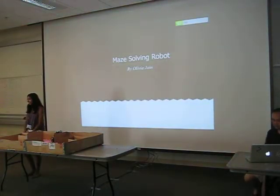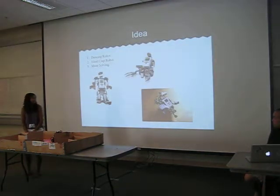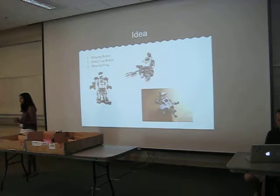I'm Olivia and I did a robot that could solve a maze. Basically, my first idea was a dancing robot. When it heard a song, it would do dance moves like the Cha Cha Slide.